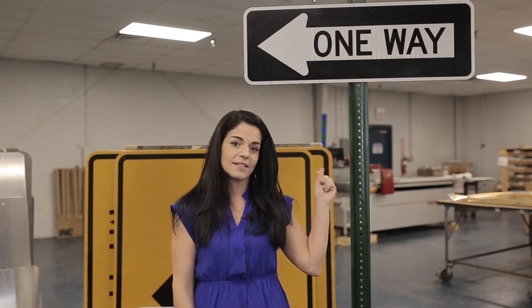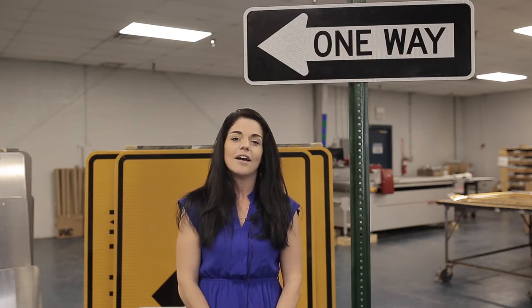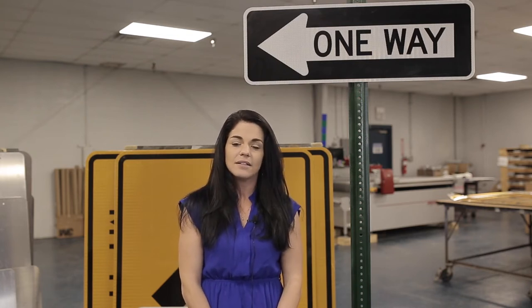As you travel through our country's roads and byways, you will probably come across this sign. Hi, I'm Jennifer with Interstate Signways, and today we're highlighting the one-way sign.